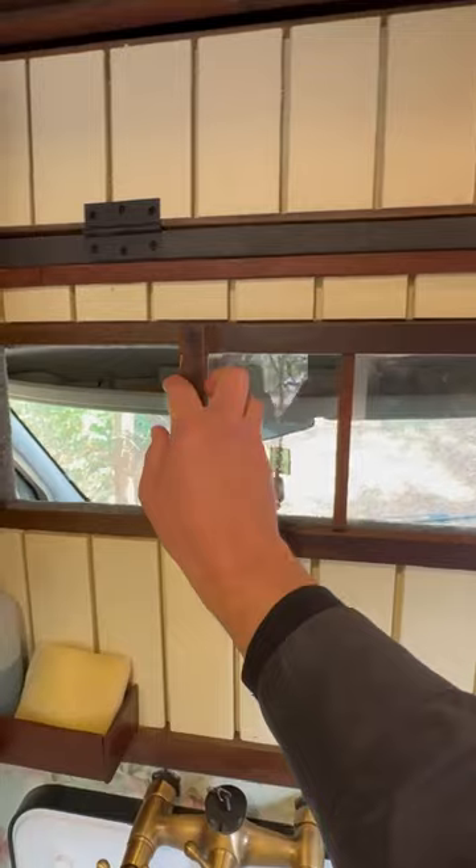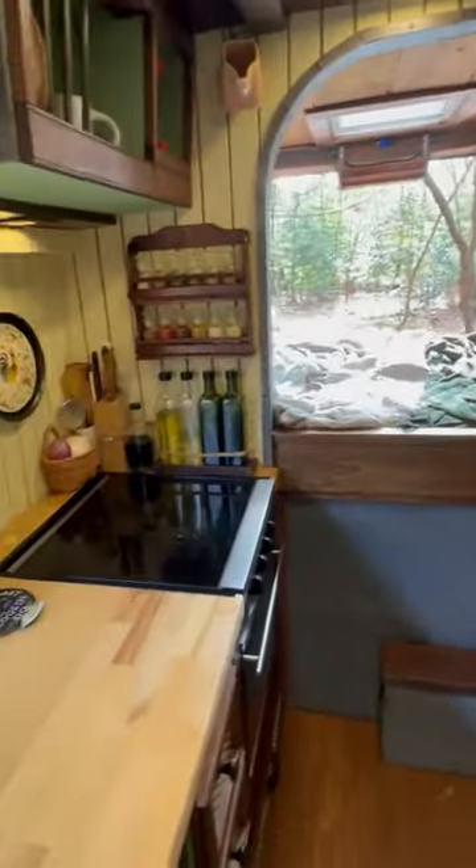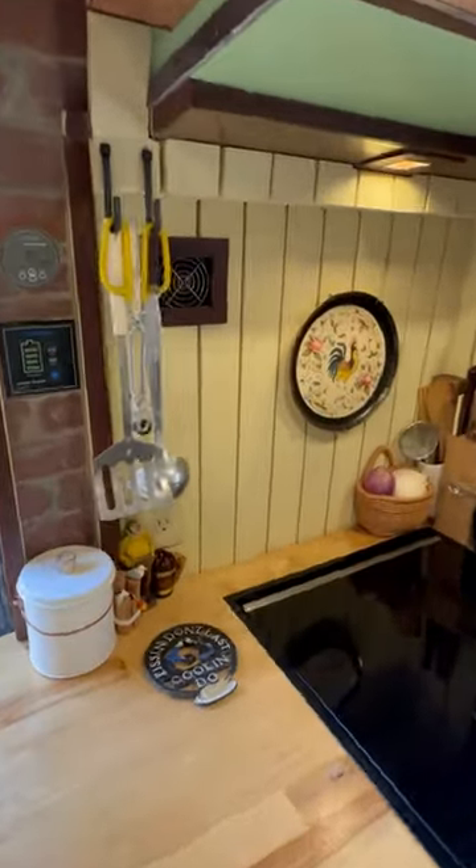There's a pass-through to get to the cab area, a Max Air fan, and all the ceiling design and wall panels — all the materials in here are built to look like a really cool European cottage. There's a three-burner gas cooktop, a full gas oven, and lots of storage below.